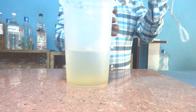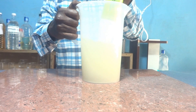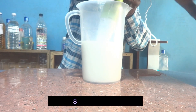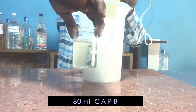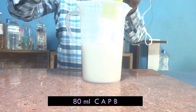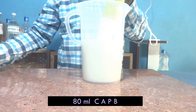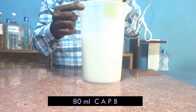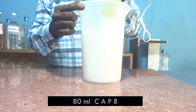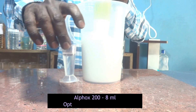Then blending properly — that is essential. And one more thing: APG is also one of the natural derivatives. Next, I am adding 8 ml of Alphox 200.